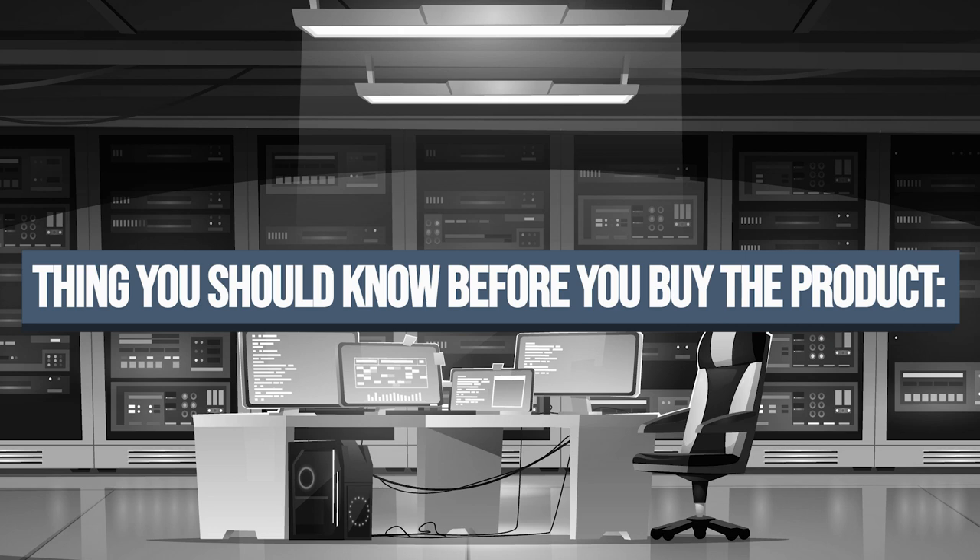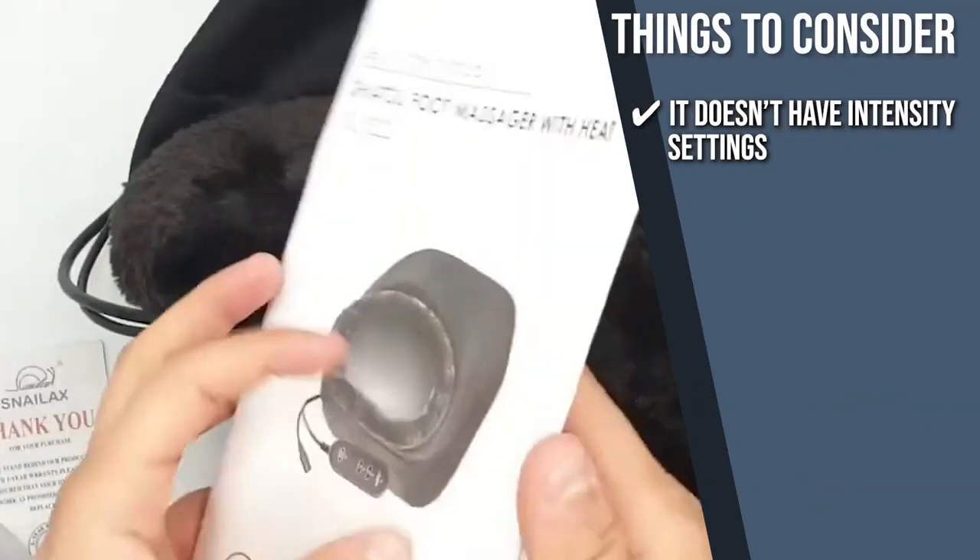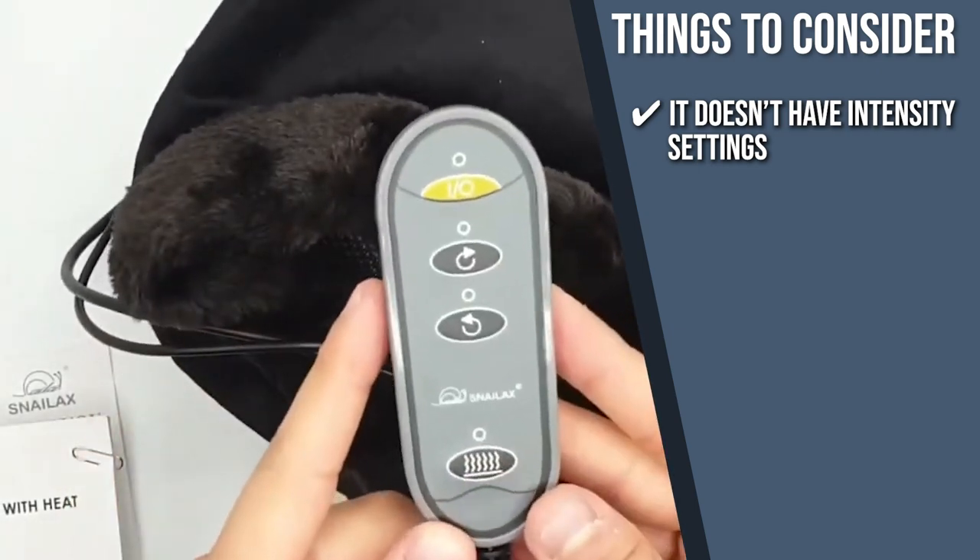Keeping all of that in mind, the important thing you have to consider about this product prior to your purchase is it doesn't have intensity settings, but you can turn it off in case you're not comfortable with the massage technique.